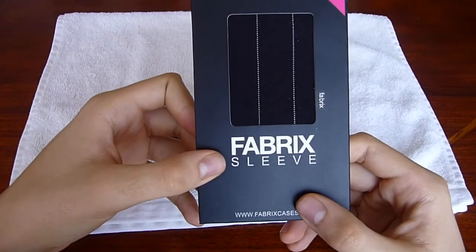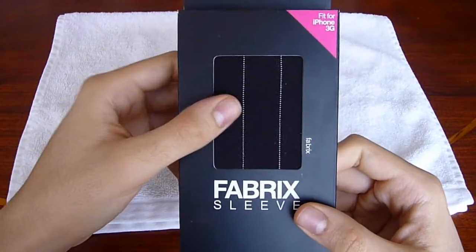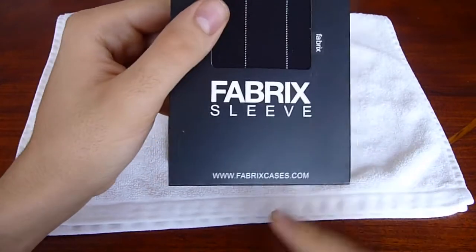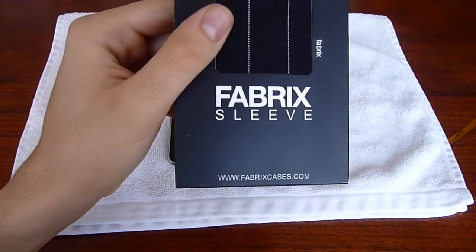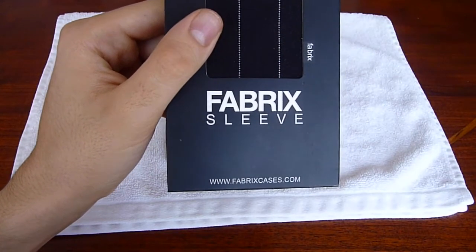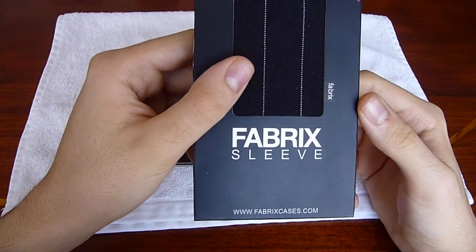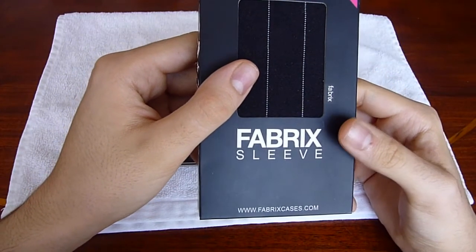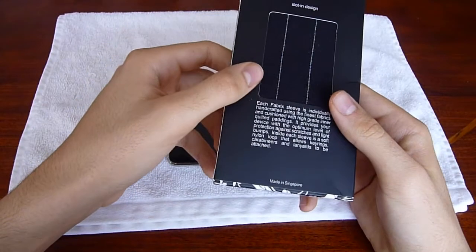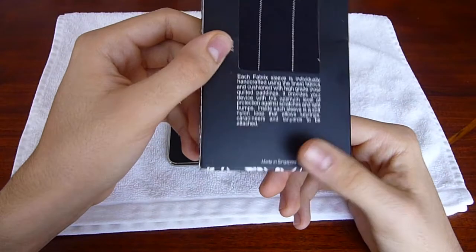This is the Fabrics sleeve. The design of this particular one is black suit — I think it looks very nice. There's their website, check them out: fabricscases.com. Their sleeves for the iPod Touch cost $21.90. I'm not sure about the other iPod models, but they have sleeves for the iPhone, iPod Nanos and all that stuff. And you can have custom-made sleeves for $2 extra.